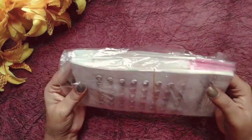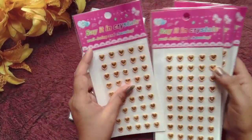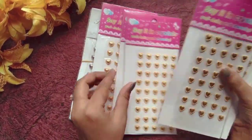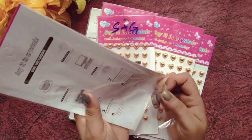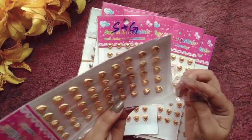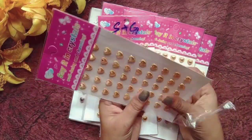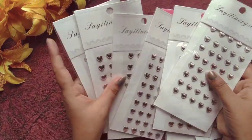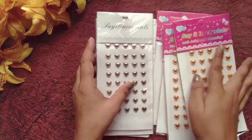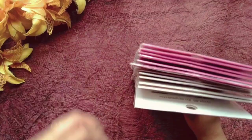This is a bumper offer. I have a 6-pack golden heart and a 6-pack silver heart shape sticker. This is very good. This sticker goes out of stock very quickly — it is very demanding. You will get a different rate according to the quantity.